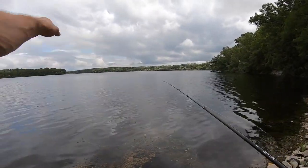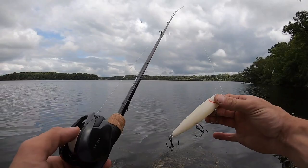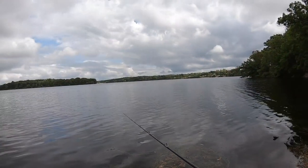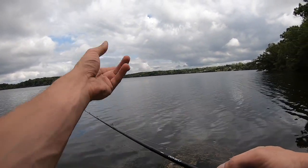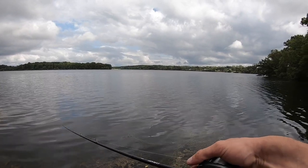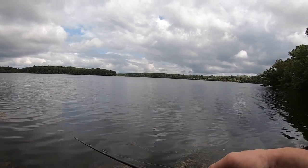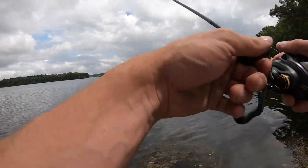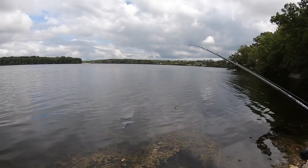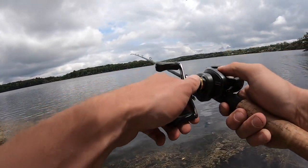If you look out there it's windy, it's an overcast day — I don't think I'm gonna catch anything but I came out just to do this demonstration. It's a KVD Sexy Dog. There's also the Sexy Dog Junior — the junior is about a half ounce and this is seven-eighths if I remember correctly. Back to line choice: I only ever do monofilament or braid with topwater. I don't do braid a whole lot unless I'm fishing a frog. I really like to fish a spook, popper, or light topwater baits with monofilament.